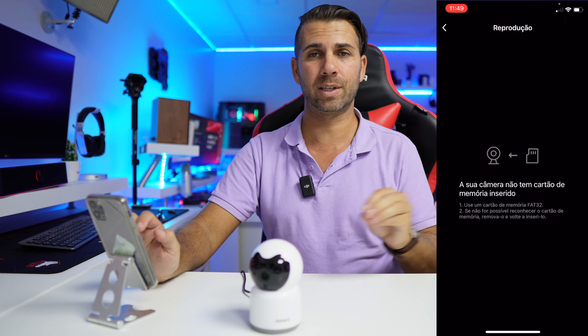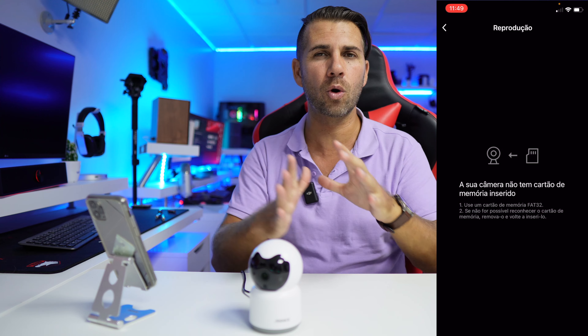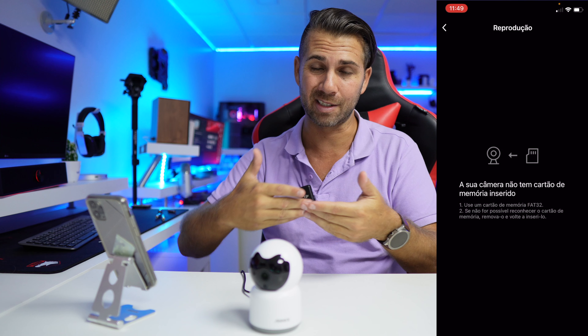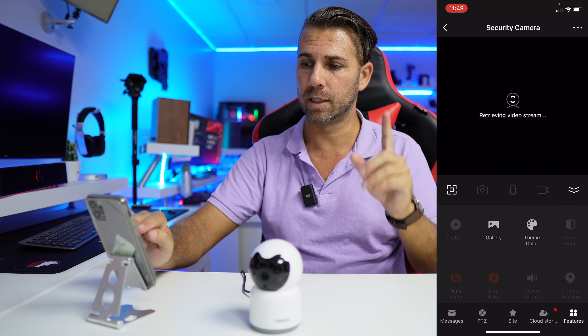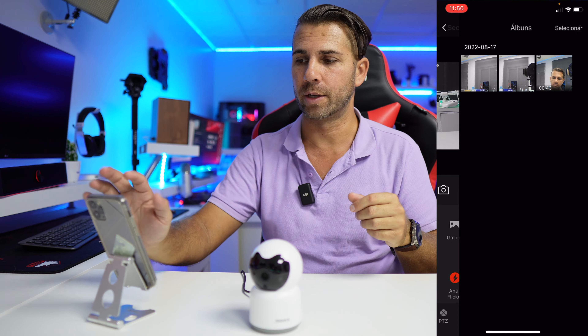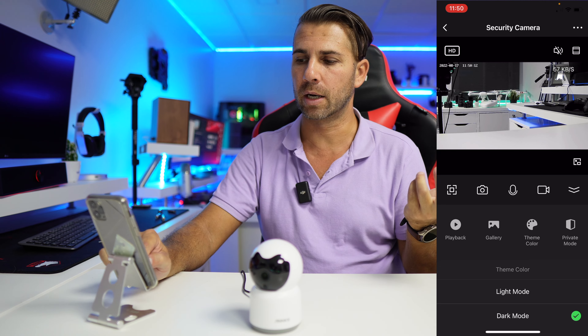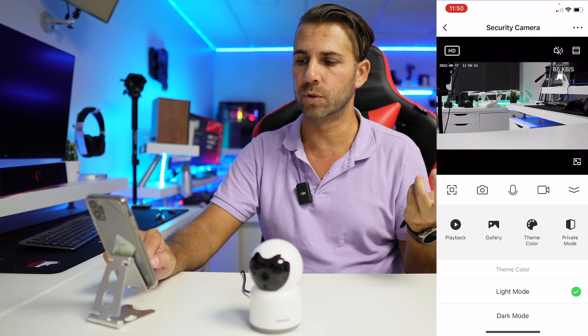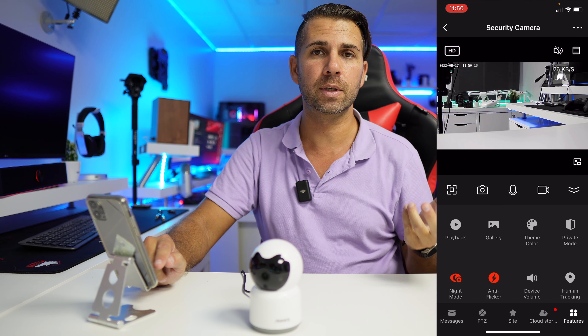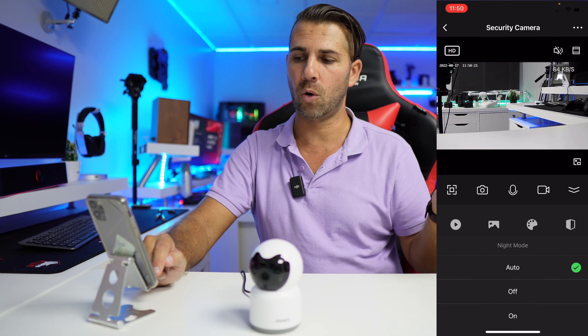In the features section, we have playback — if a microSD card is inserted, it records motion events and gives you a timeline to review them. There's also a gallery for manually recorded clips and photos. I just took two pictures and one video here. You can switch between light and dark theme as well.